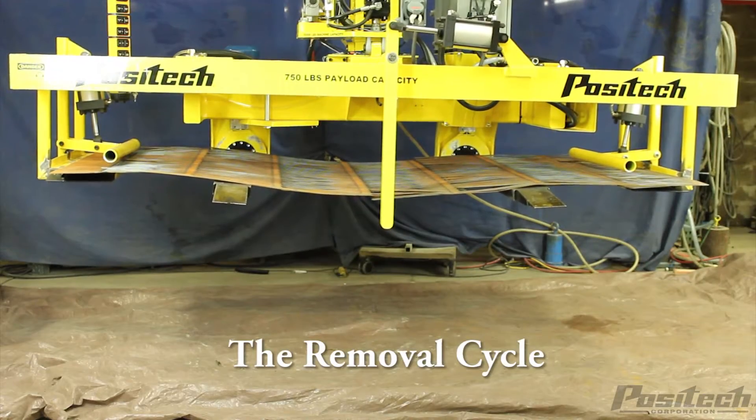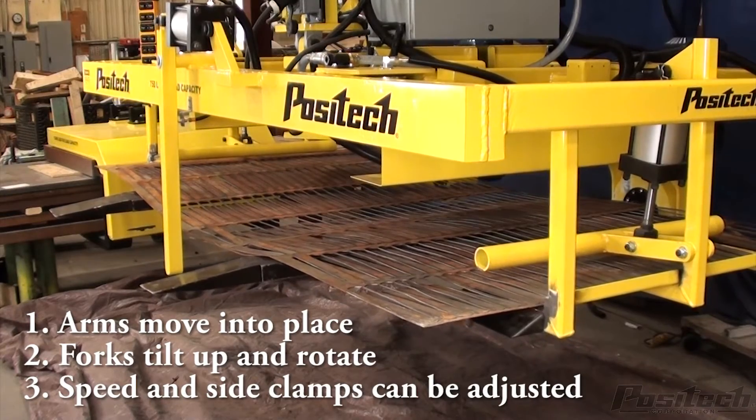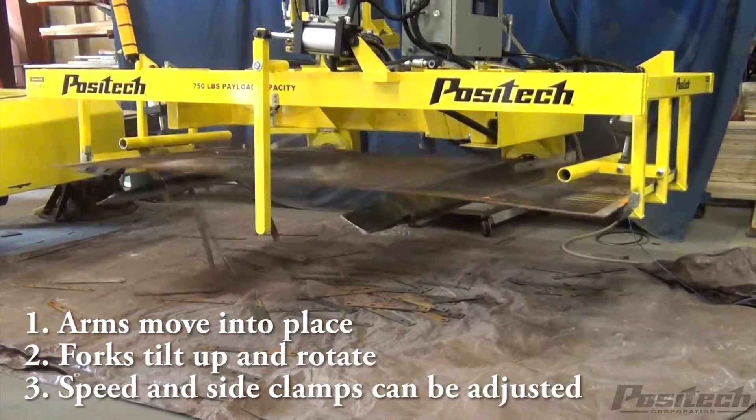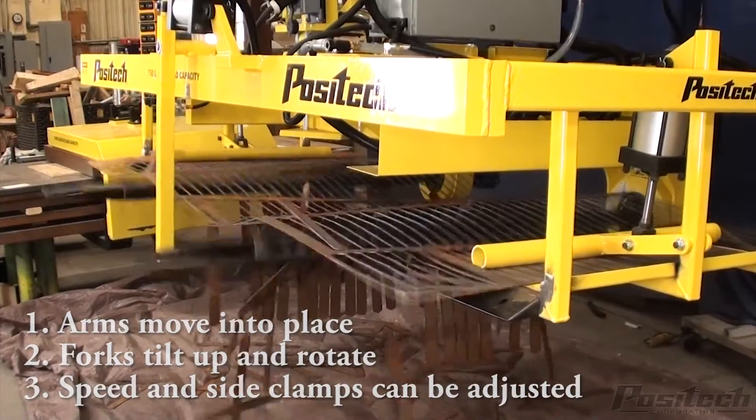When picking a sheet, front and side trap arms secure the sheet for the removal process. Once the arms move into place, the forks tilt up and begin to rotate. The rotation speed and the side clamp positions can be adjusted during the part removal process.